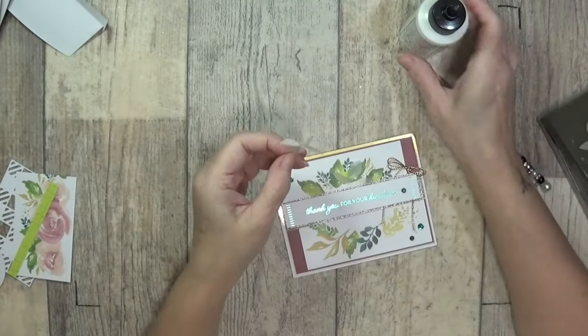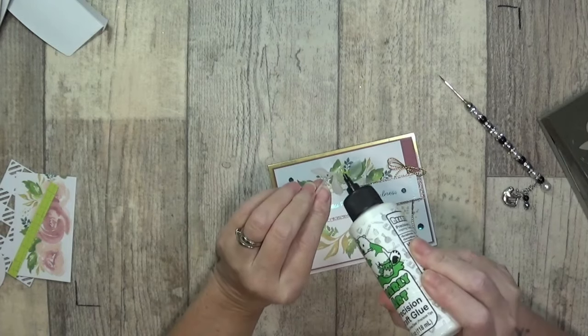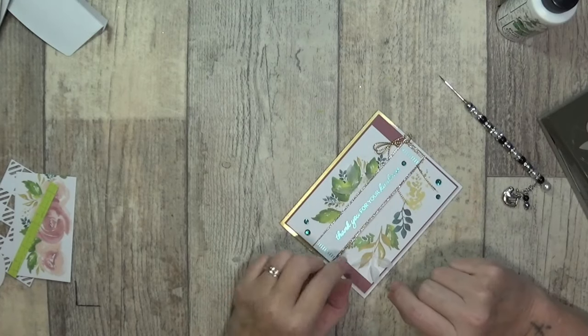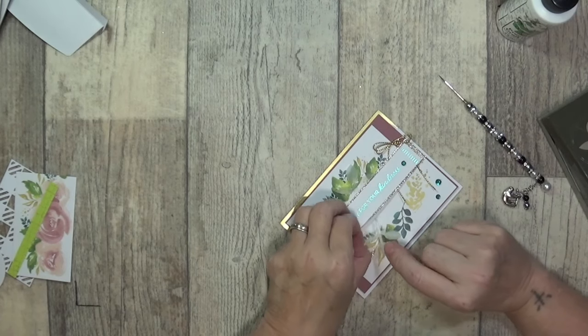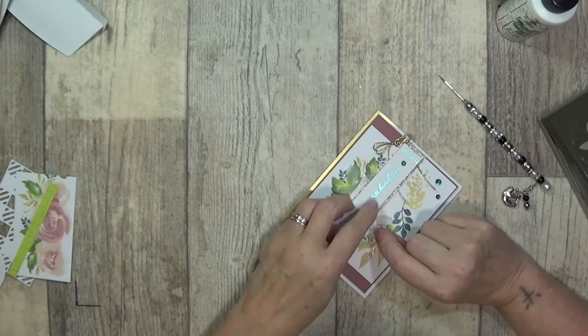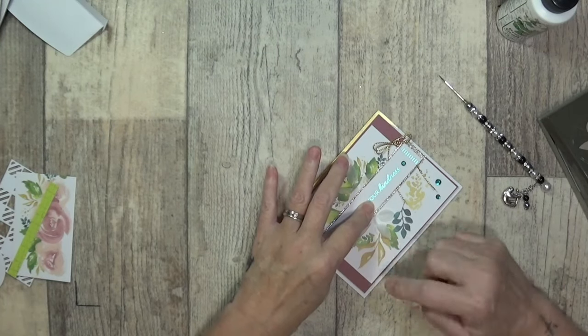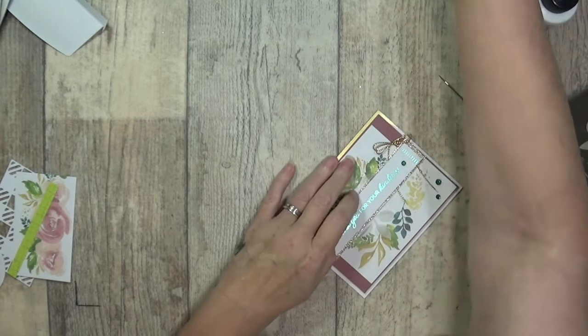Then again I'm just going to add glue on the back and on the front, and I'm just going to lift up the front of that ribbon and tuck that vellum leaf down. Grab my little glue rubber.